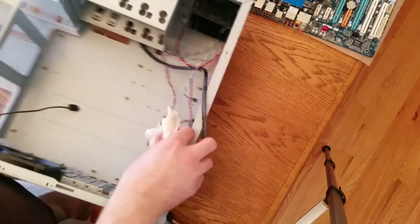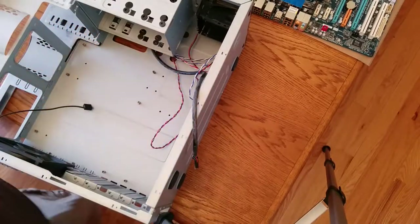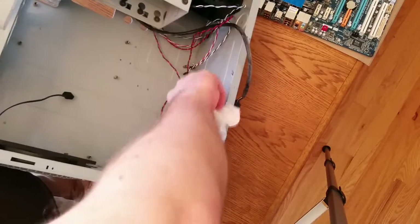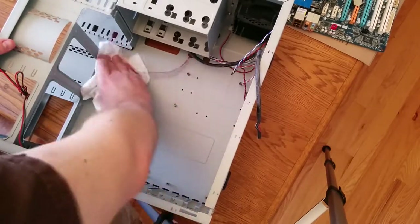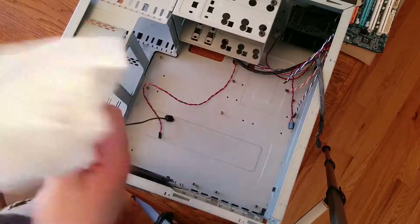I think somebody must have spilled something in here — just look at how dirty the bottom is. Make sure it's dry as well. Water is bad, after all. Cases are just pieces of metal or plastic usually, it's not really that big of a deal if they get wet and there's not too many components inside, but it's usually better to just keep things dry.